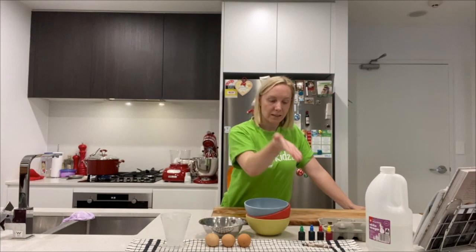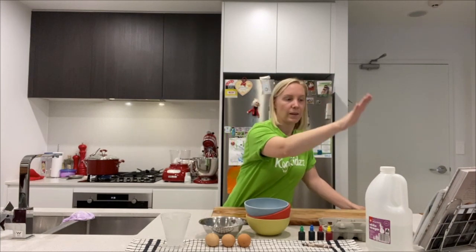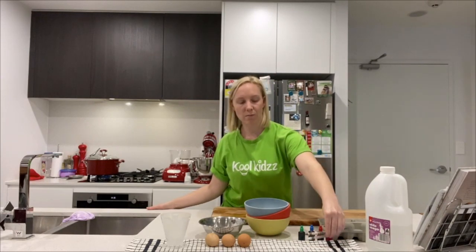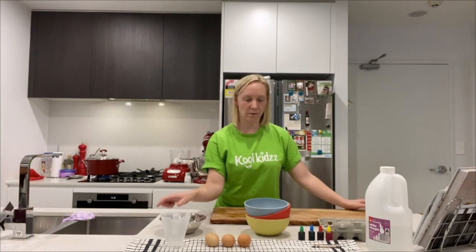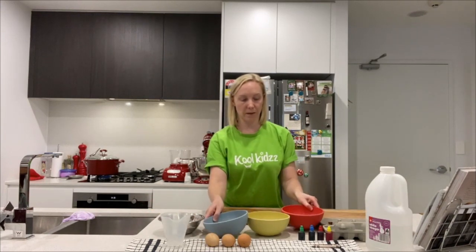You're going to need some parent supervision or adult supervision, whoever's around. You're going to need some eggs, some food colouring, some vinegar, some water, some crayons — it doesn't matter which colour you choose — and a few different bowls so that we can make a few different colours.